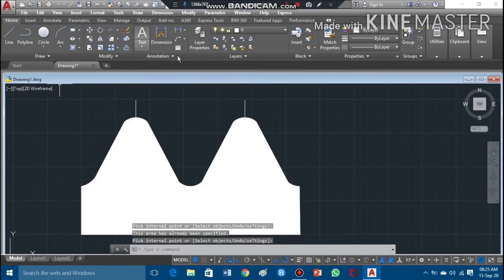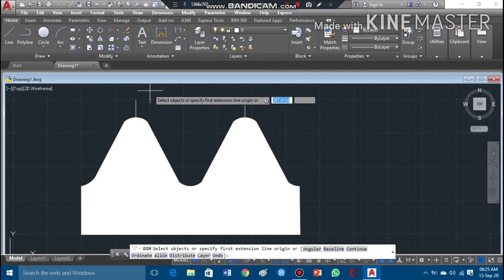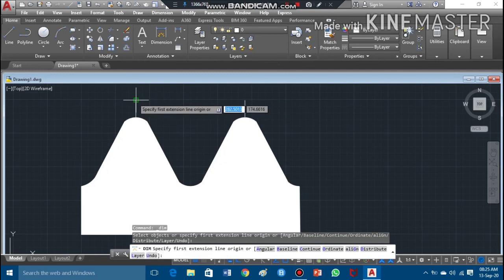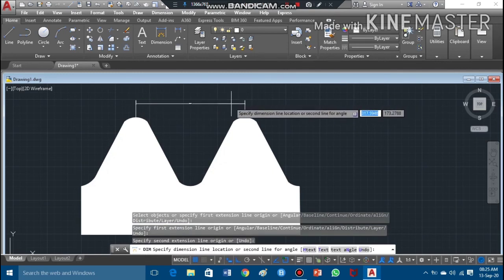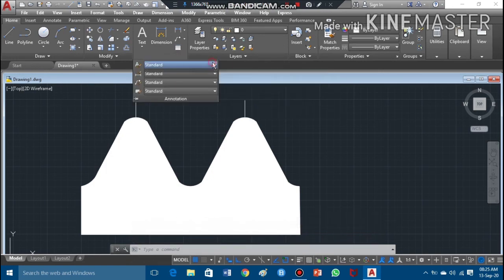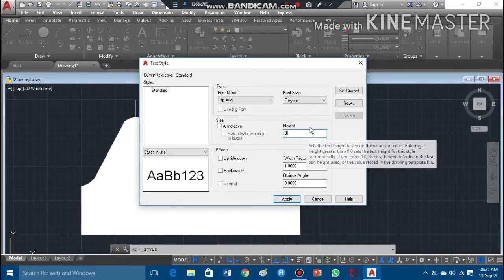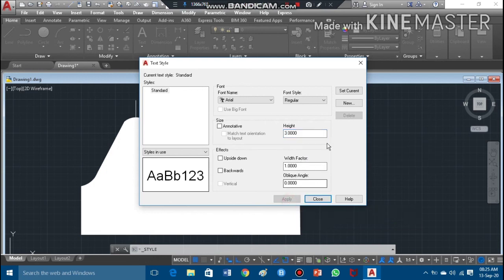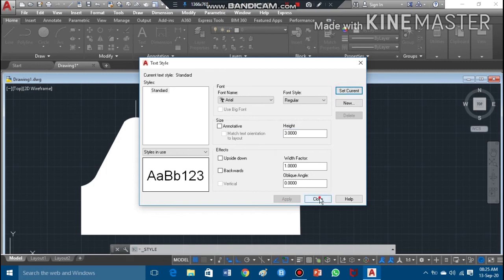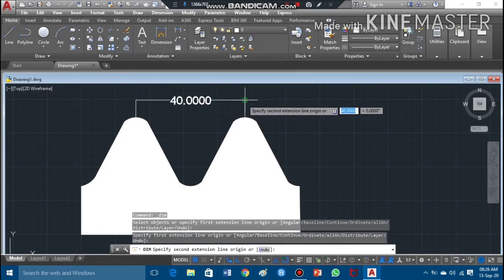Now I'll show you how to draw the dimensions. The dimensions are not visible at this point. To make them visible, go to Annotation, then Standard, then Manage Text Styles, and increase the height of the text. Set it as current and close the window. Now you can see the difference — the dimension command is used to pick the dimension, and now the dimensions are visible.